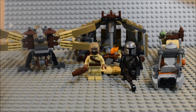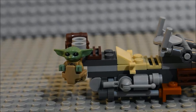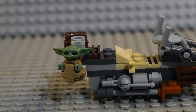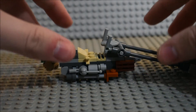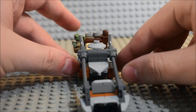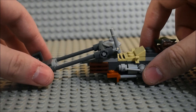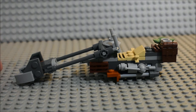Alright, so here is everything we get in the Trouble on Tatooine set, and we're gonna start off by taking a look at the set itself. I like this with Grogu because they actually do this in the show where he is sitting in the back of the speeder bike when the Tusken Raider tries to attack Mando. The design on the bike here is absolutely one of the best designs that I have seen in a long time.